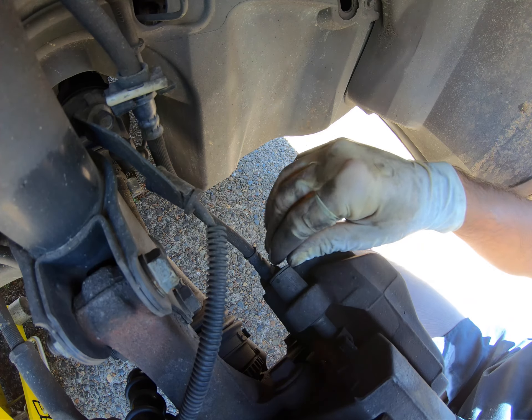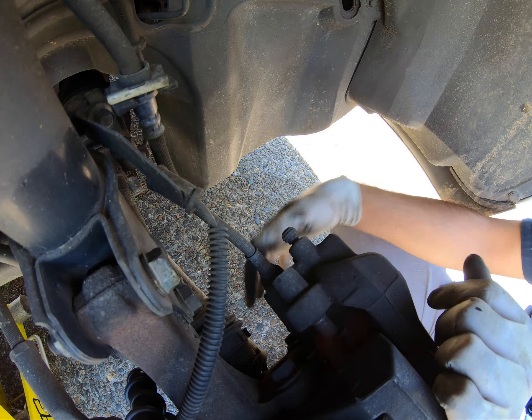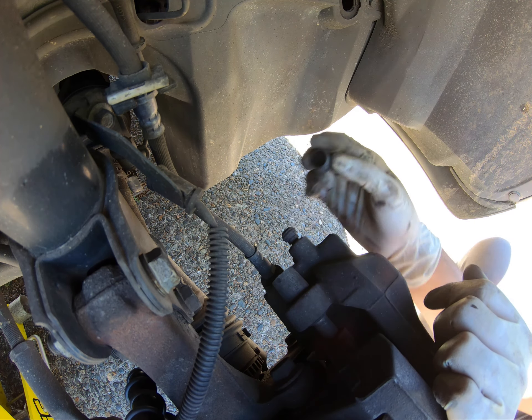Try not to use a pry bar as it kind of will swing. Let's remove these dust caps off — there's one at the top and one at the bottom. If they're not there, I would suggest trying to get new ones.